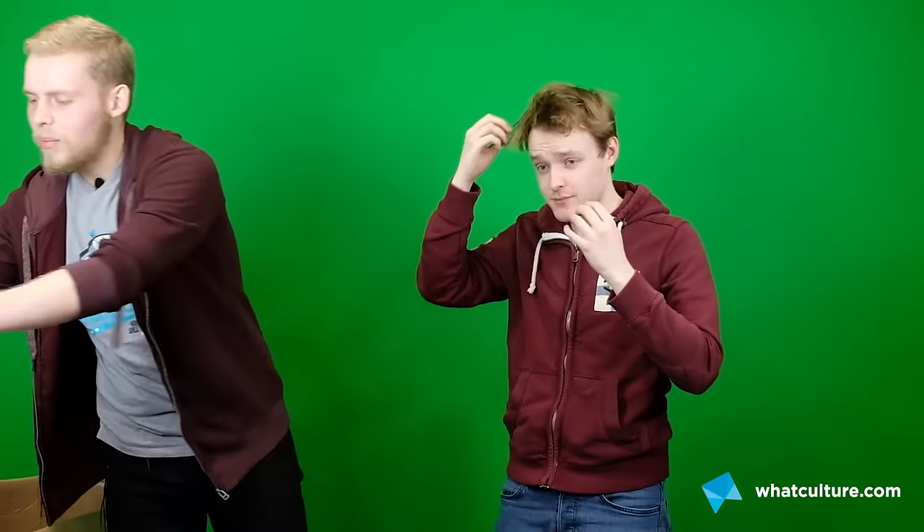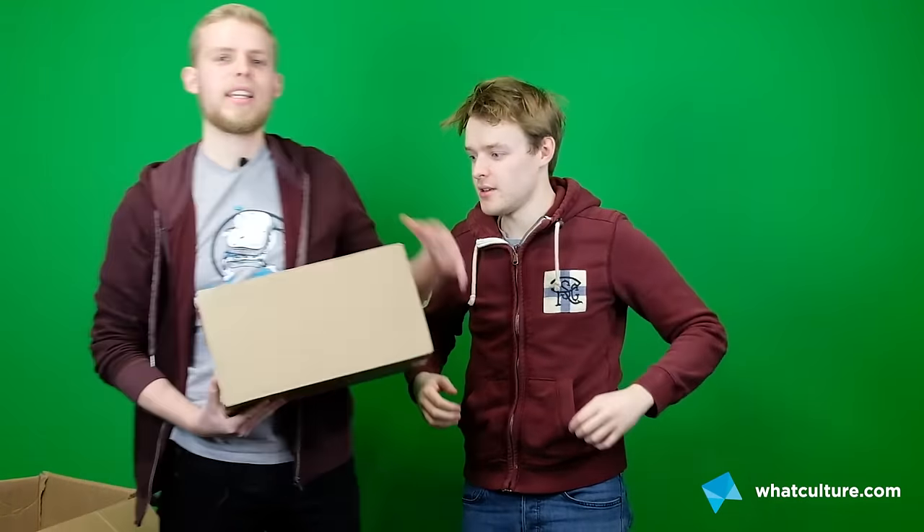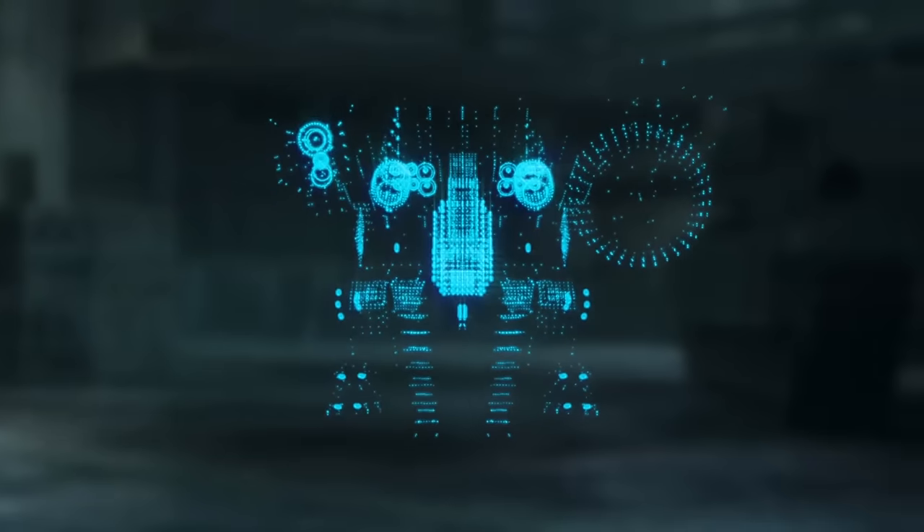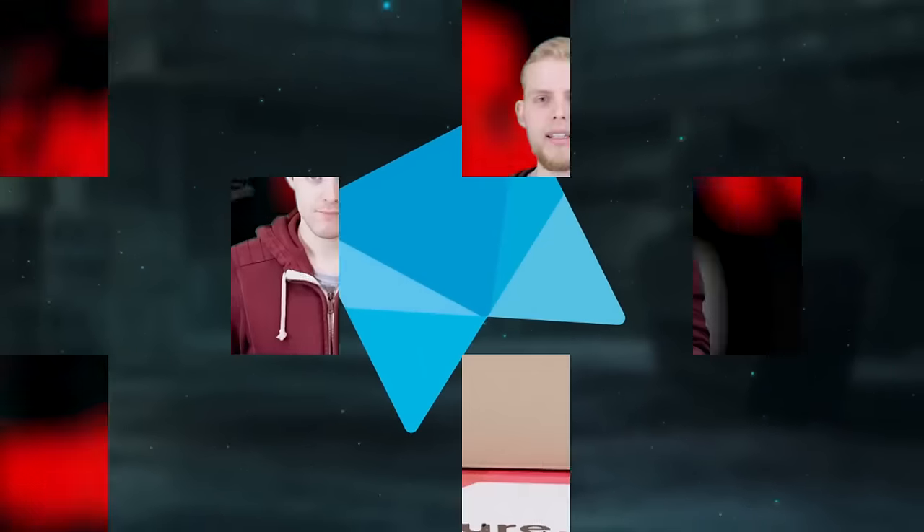What we're actually here to unbox today is this bad boy — it's Persona 5's collector's edition! Okay, Persona 5 collector's edition unboxing time, very exciting. Our full Persona 5 review is out today at 5pm.